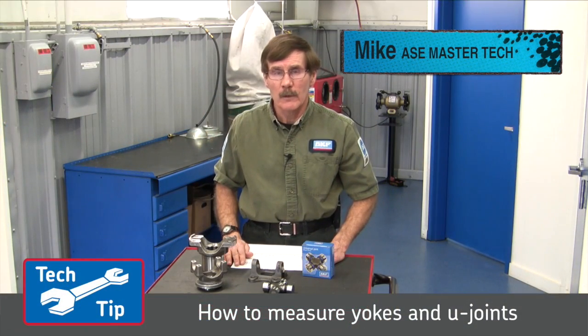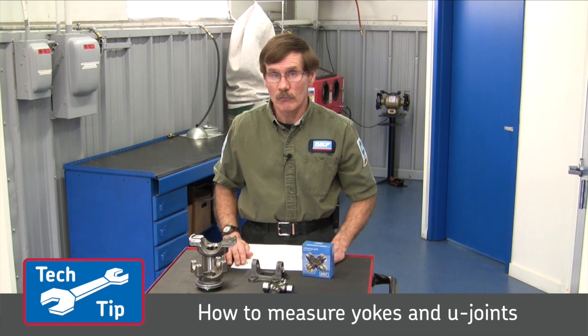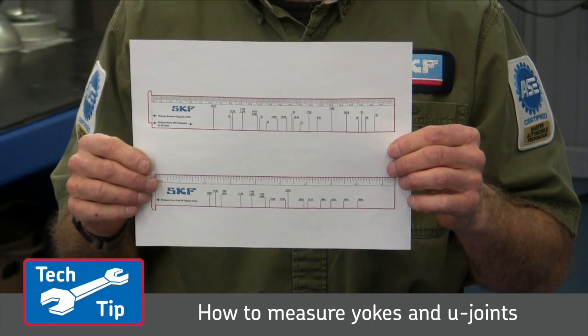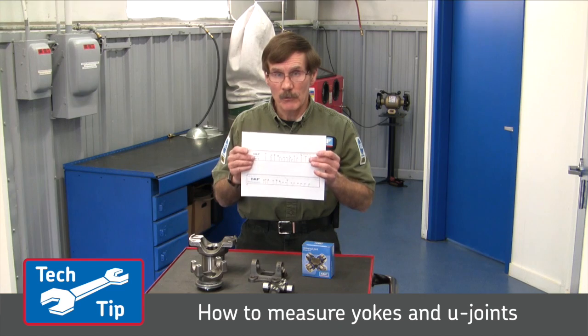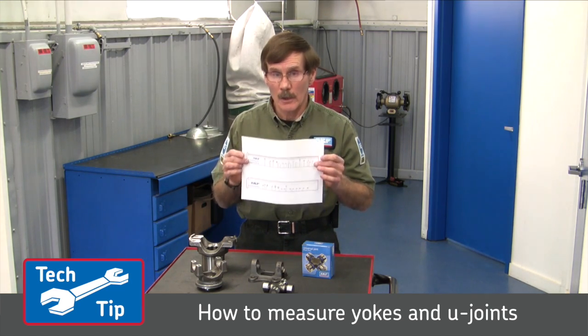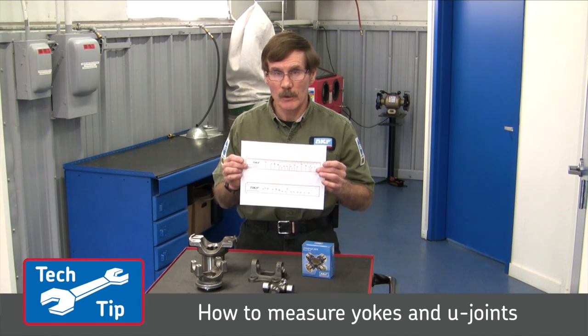Hi, I'm Mike from SKF. In this short video I will demonstrate how to identify the correct U joint for your vehicle when all you have is either a yoke or a U joint to work with. With this simple ruler that you can download from our website, I will show you how to measure full round, half round, and wing style yokes, and also we will cover measuring a U joint.